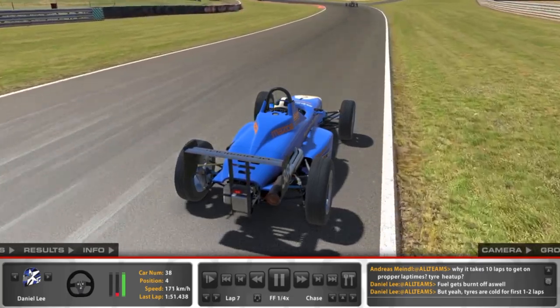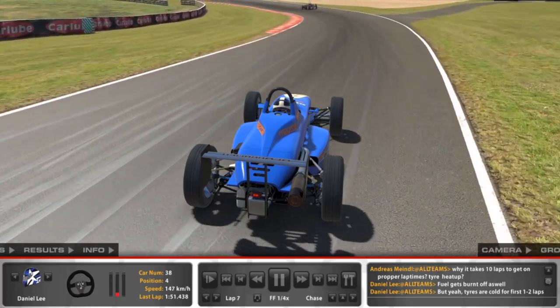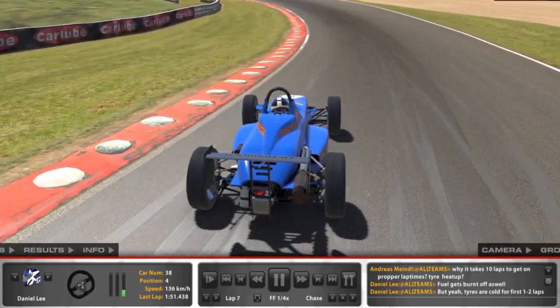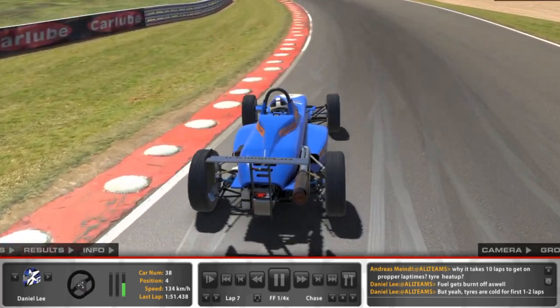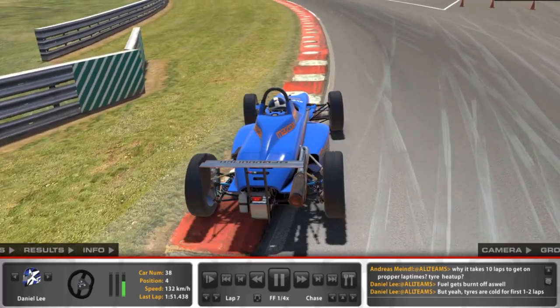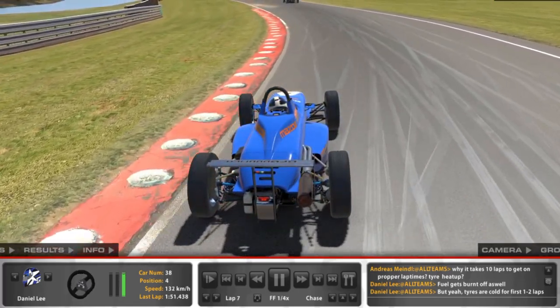Now check out the left hander that comes straight afterwards. We brake, we gently turn the Skippy in and as the Skip finds its angle of rotation we add stabilising throttle into the car before we've even reached the apex and we carry it through near enough all the way until we reach the apex, we pick our corner exit point and we dump the throttle in for a fast exit.